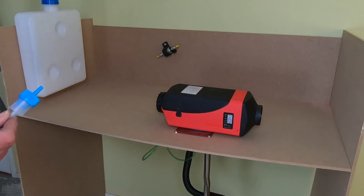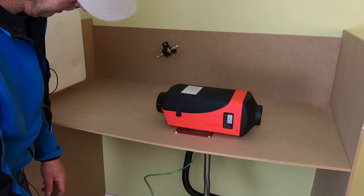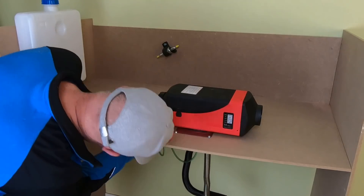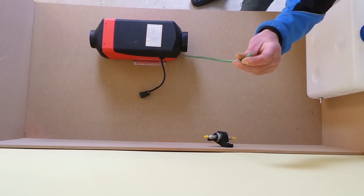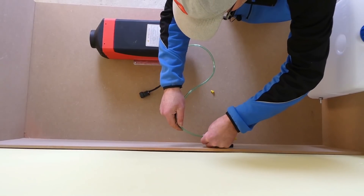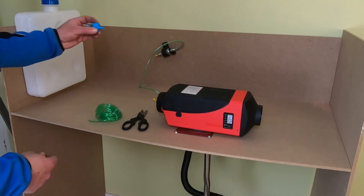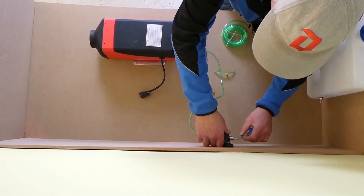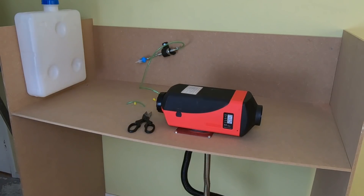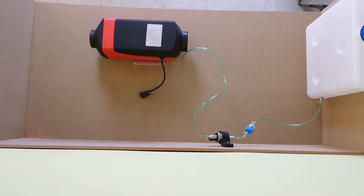The filter - this is the fuel filter. The fuel has to go in this way and out that way. Then we take the one meter fuel hose and stick it through the second hole that we made in the floor. Connect it to the pump and slide the clamp over it. Take a second piece of fuel hose, put the filter on in the right direction, and connect it to the pump. And now all we have to do is connect the filter to the fuel tank. Done.